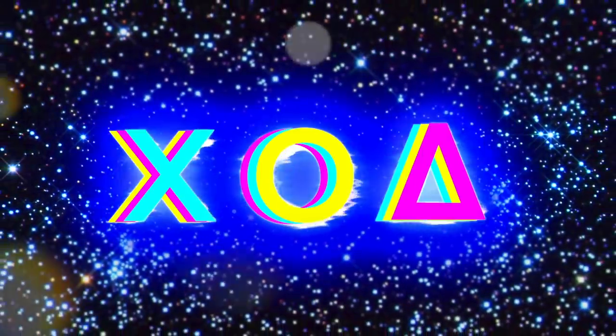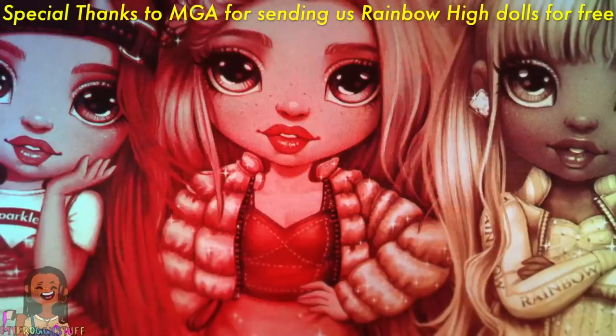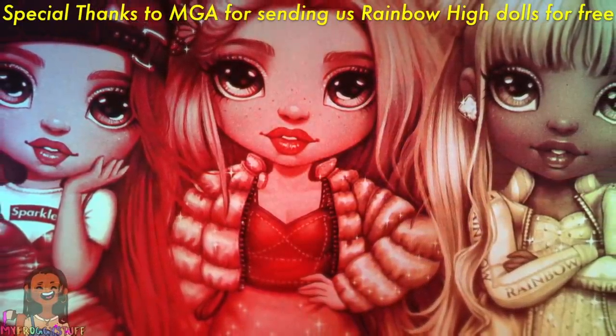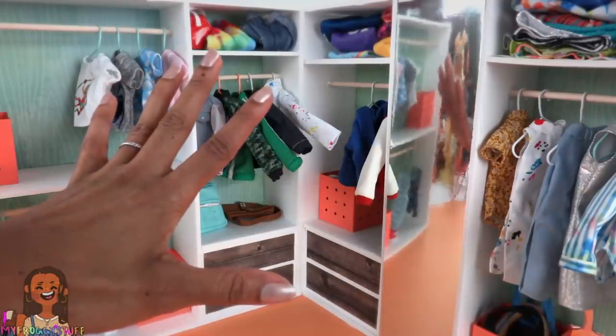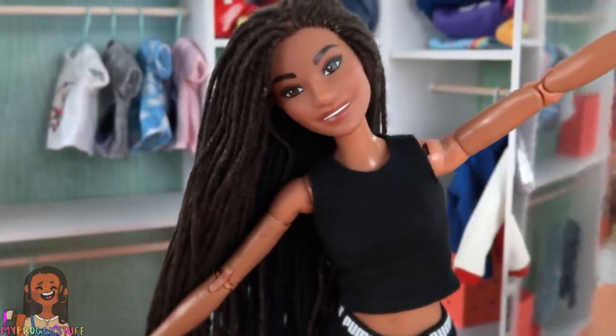We want to give a special thanks to MGA for sending these three dolls to us for free. What's up, fabs and besties? It's time for another episode of Does the Fit Fit?